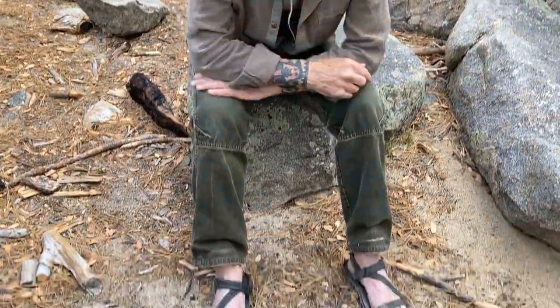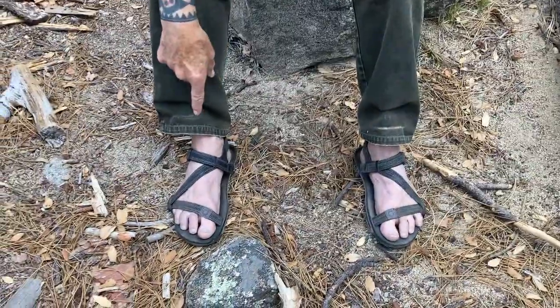They also have shoes that they make now. I've been using their sandals for a long time and I want to review this one called the Z-Trail. So if you take a look down here on my feet, here's the Z-Trail.